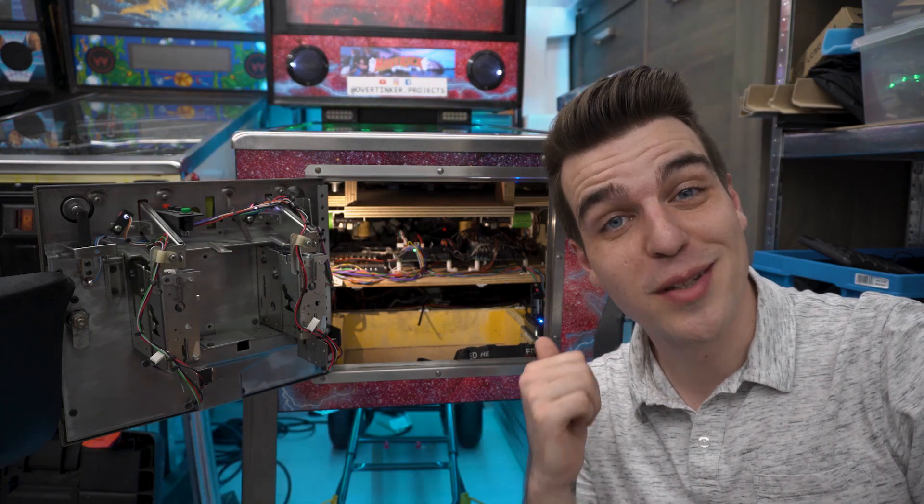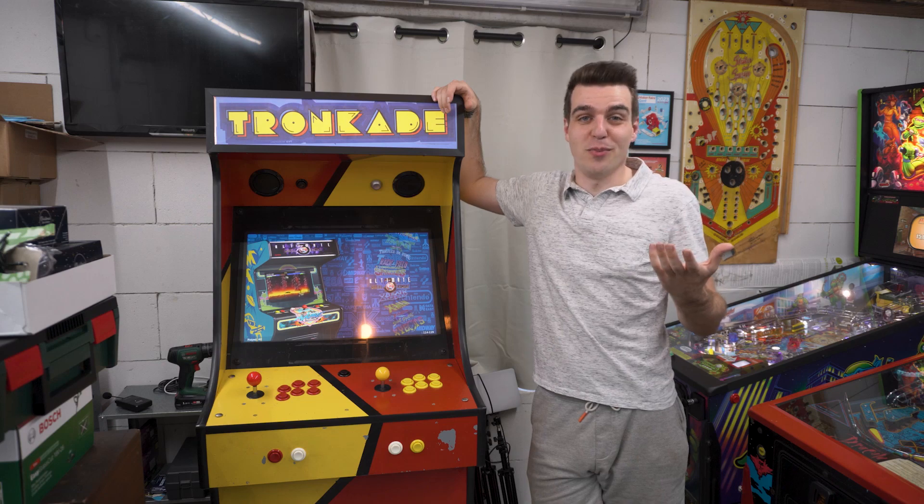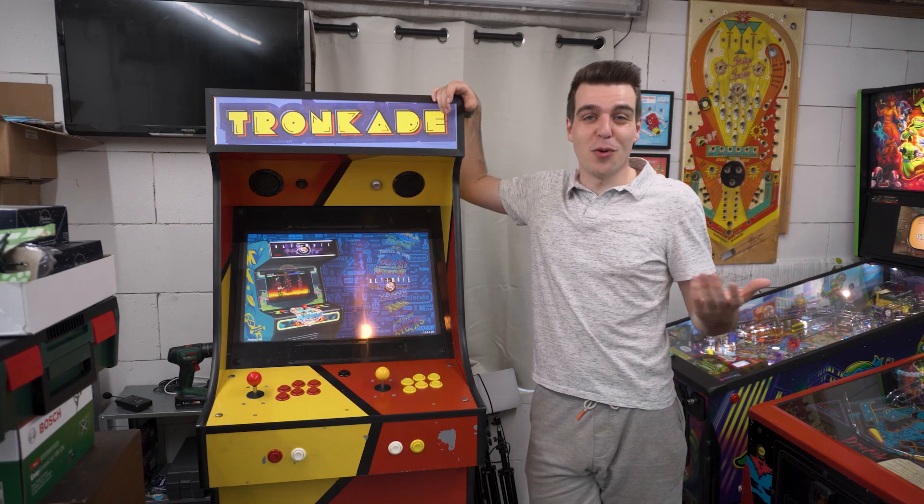By the way, if you want to see how I built this, here's a link to the playlist. The second machine I'll be bringing is my second biggest project to date, which has been this arcade machine. It's super fun, so of course I have to bring it along.